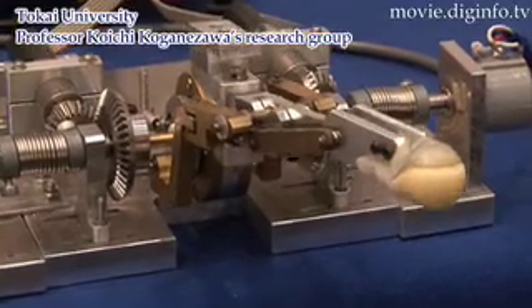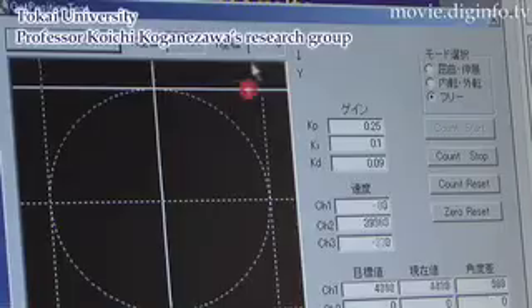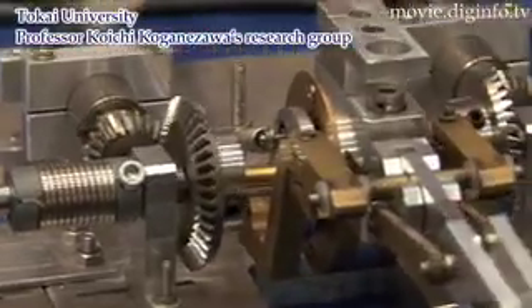The group is preparing for a pinching experiment using a two-finger hand. Plans call for developing a high-performance, small robot finger with three or more fingers.